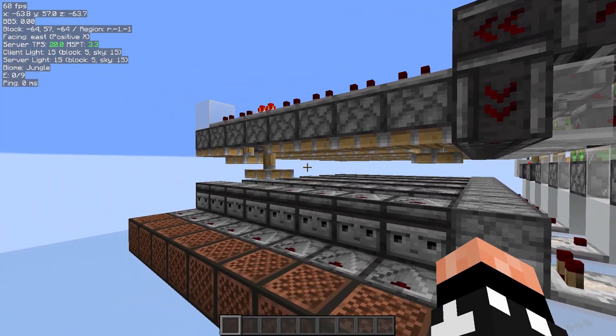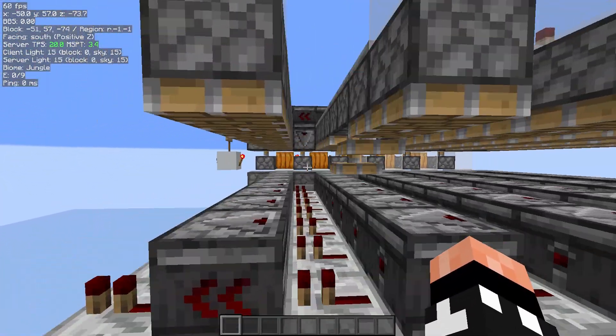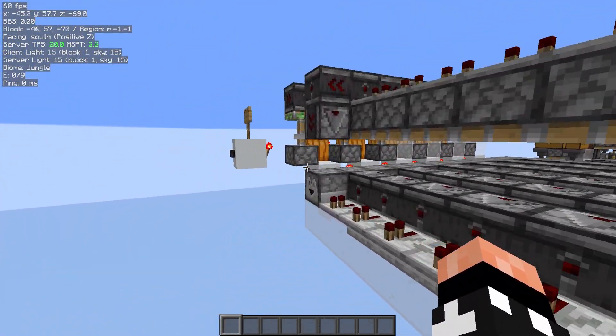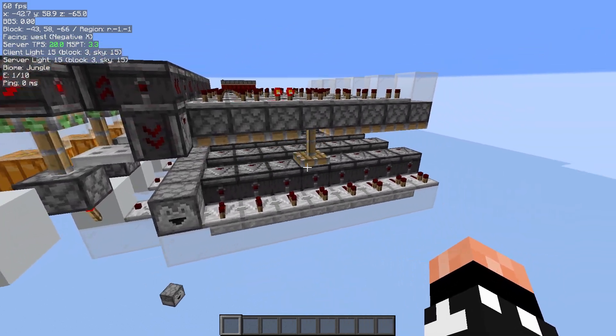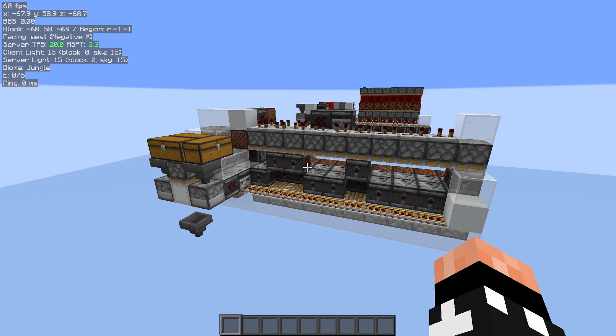The downside to this system is it's a lot of piston actions. Even if it's a 0 code, or a code of very few bits, it still fires all these top pistons, which is not ideal for lag. Obviously there are other options — you can wire it to not fire all those pistons — but what I prefer is something like this.